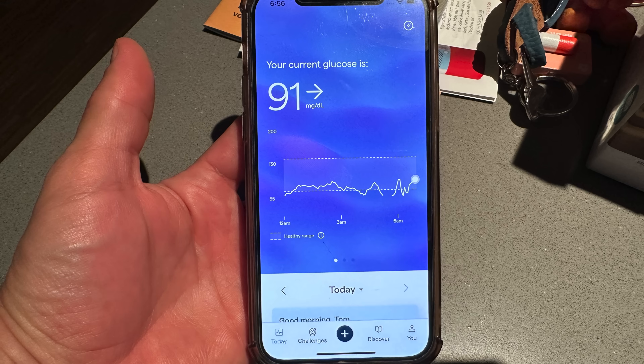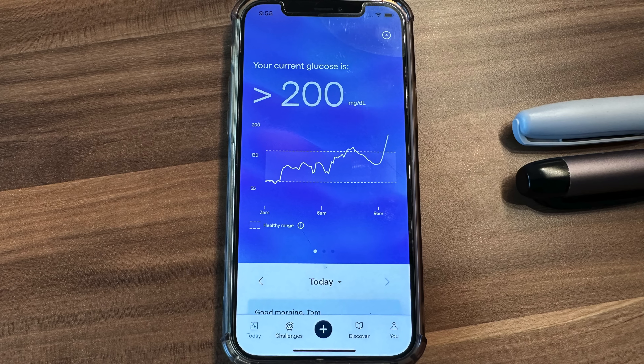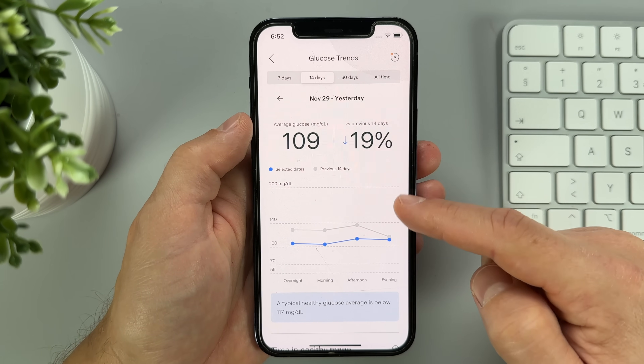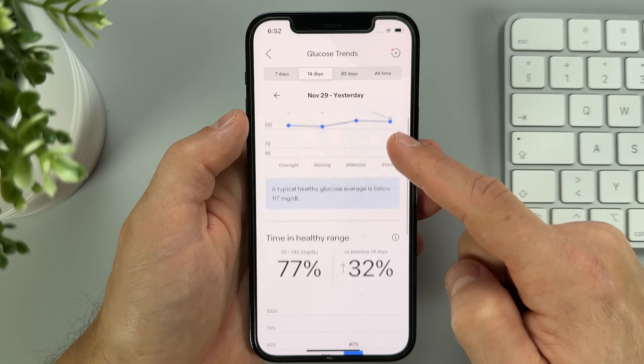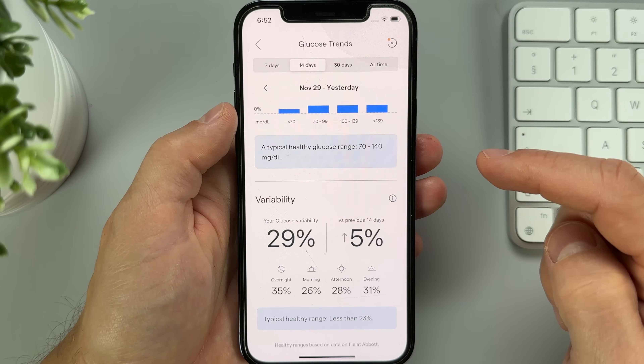To be fair, we have to keep in mind that there are major differences between Lingo and Freestyle Libre, so app design is not the main factor when choosing the right system for you. The Lingo only measures blood sugar in the range between 50 and 200 mg/dL, so whenever you're above or below this range, you won't know your exact glucose. I'm not a big fan of this limitation, but I understand why it's there. Lingo also has a glucose section with insights about your average glucose at different times of day, percentage of time in the healthy range, and glucose variability.